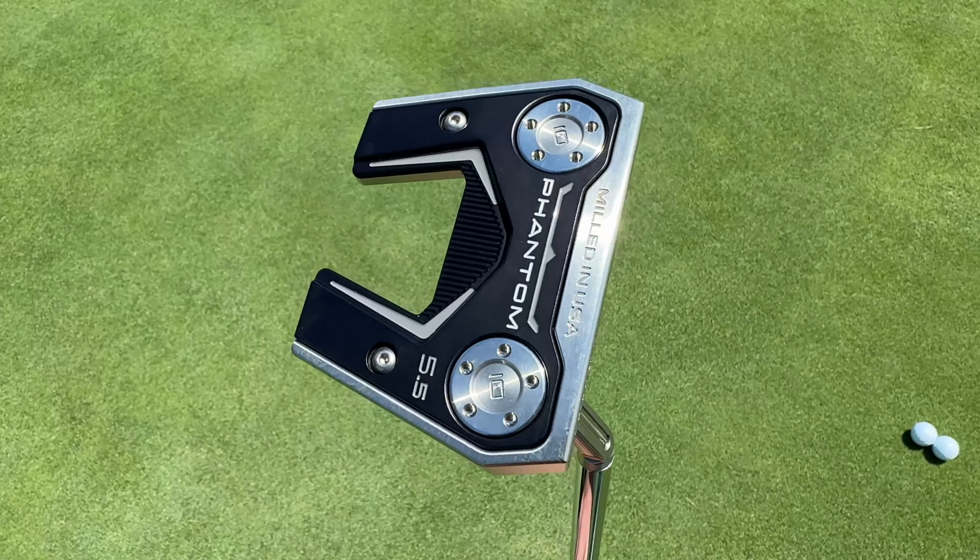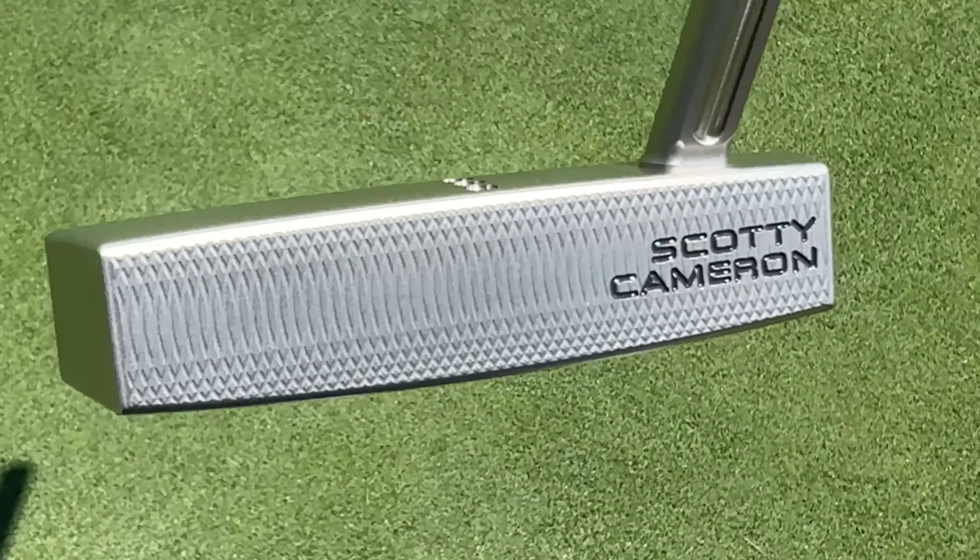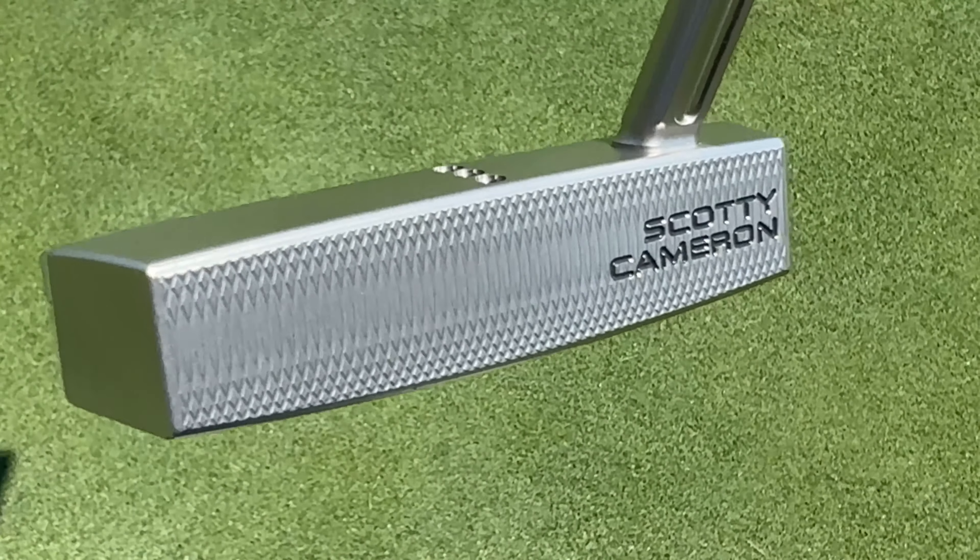With the Phantom Series for 2024, Cameron brought that dual milling design into the faces of these putters as well. So the faces of these two putters are going to be identical in their construction, and the feel should be very similar.